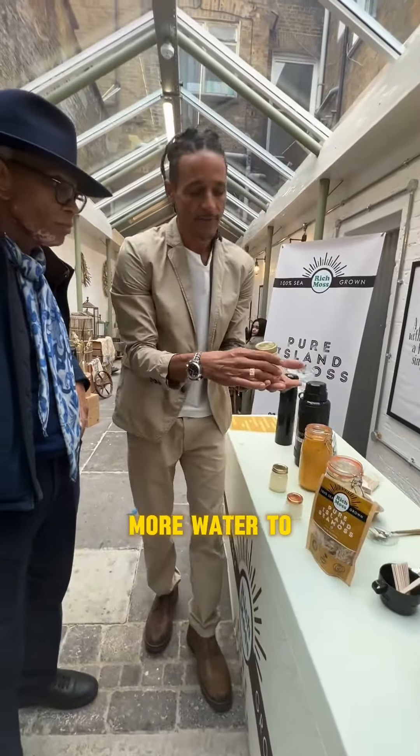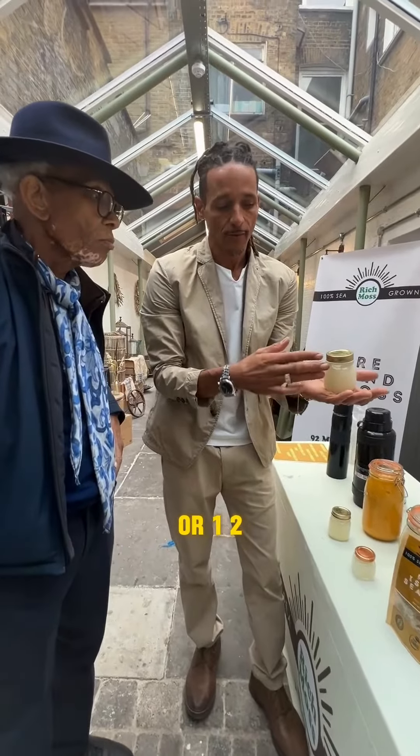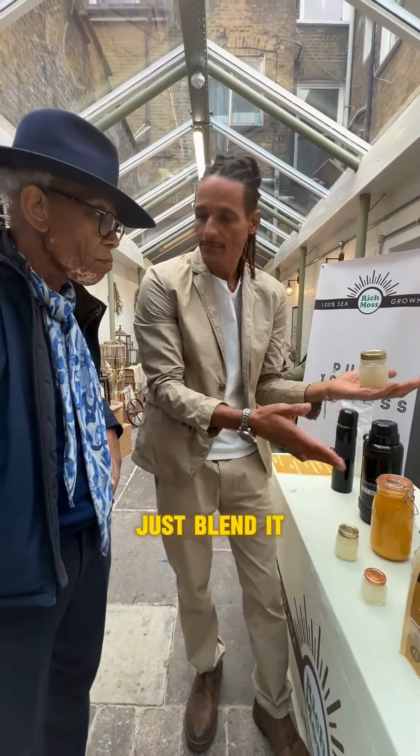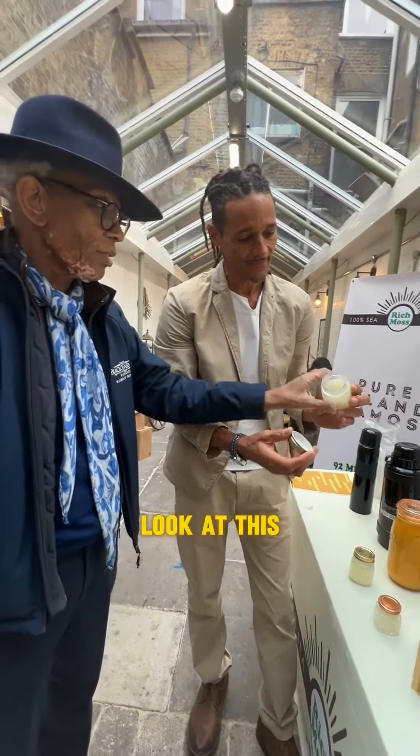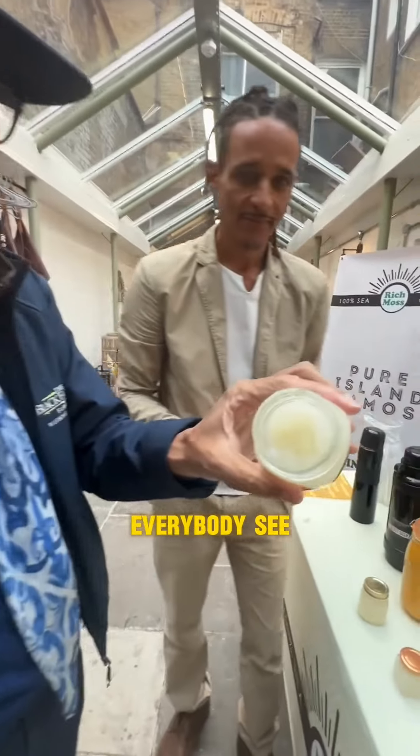Then you simply add some more water to it at a ratio of two to one or one to three, and you just blend it and it gels into this. All right, wow — look at this everybody!